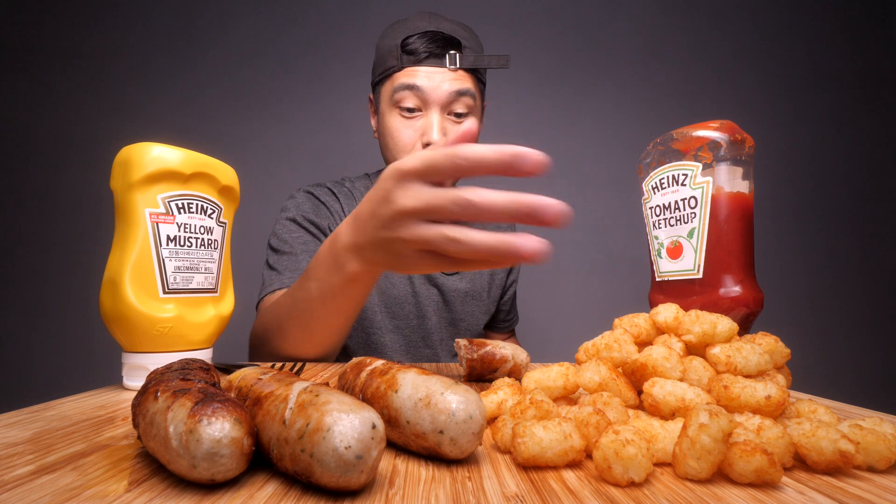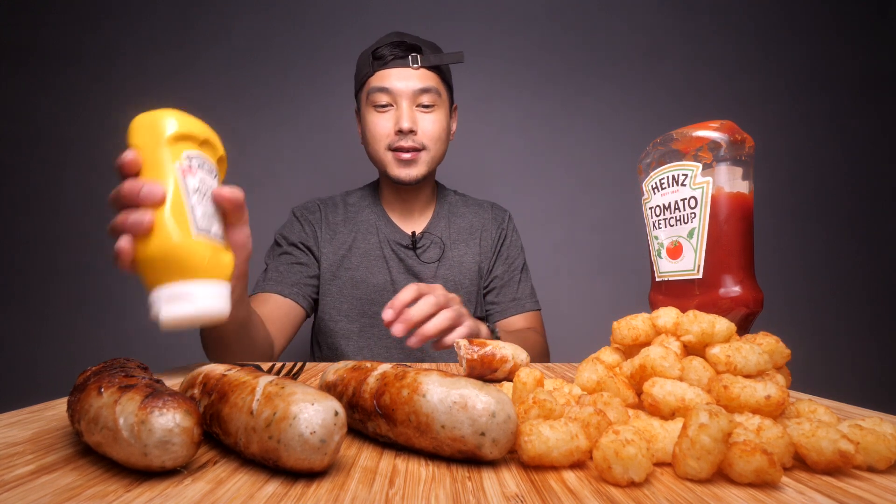The brats cost me about five bucks, and the bag of tots also cost me about five bucks, but I only used about half of those, so it's a pretty affordable meal. You could probably get it cheaper somewhere else, maybe not these days. But if I ever had kids, I'd be serving this up because it's so easy to make and it rhymes — I feel like kids would just love it.